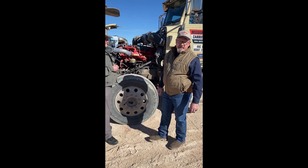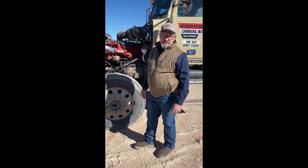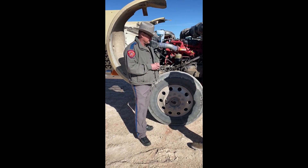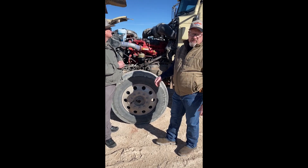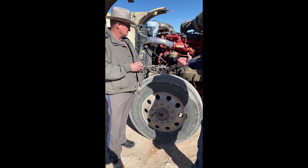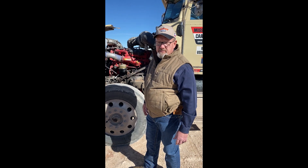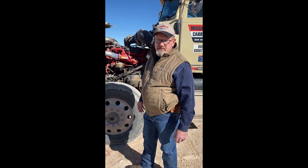Hello again. This is Kirby Lambert with Mission Petroleum Carriers. I'm the Regional Safety Manager for the North Region, and here again we have Corporal Mike Moore with Texas Highway Patrol, the Commercial Vehicle Enforcement Service. He's going to be talking about what they look at during inspections underneath the hood, and some things drivers can note and inspect themselves when checking their oil or doing anything under the hood.